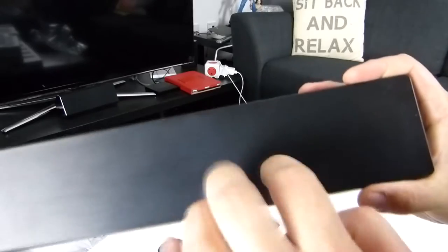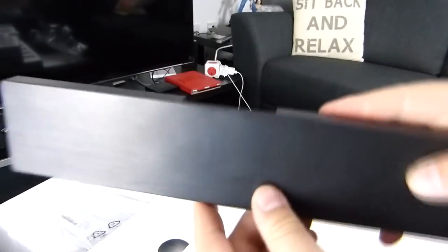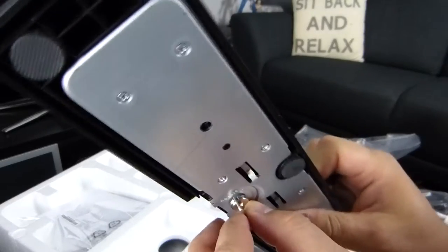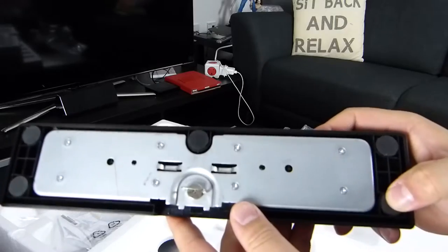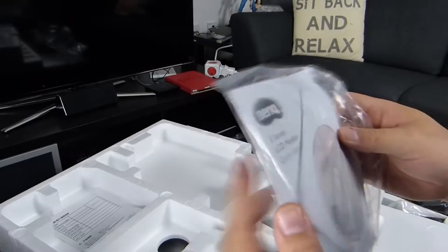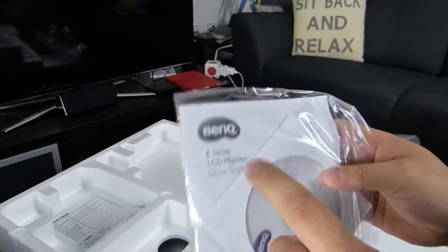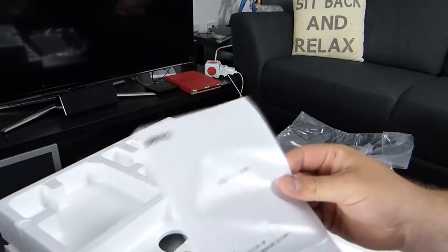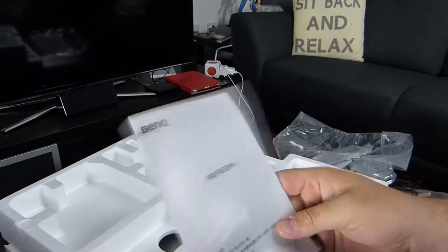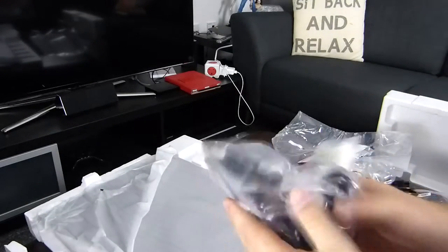We have a stand or foot, which is plastic but has a nice texture to it — quite plush. This is a connectable bit that fits onto the bottom of the monitor with five rubber feet to stop it from slipping — looks quite nice. Over here we have a CD — wow, back in the day we used to have CD-ROM drives. It contains user manual, drivers, and Acrobat Reader for the LCD monitor. And finally some documentation — maybe warranty information for Asia.